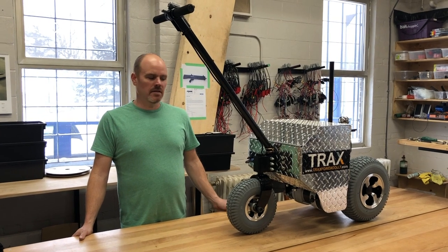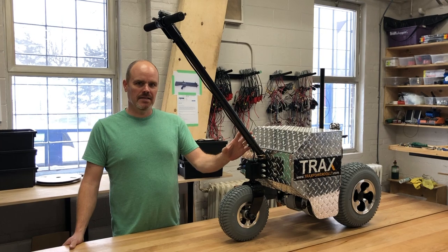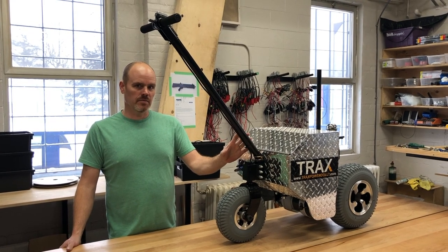Hi, I'm Wayne from Trax Power Dollies and I want to show you the 2019 model TX6000 from Trax Power Dollies.